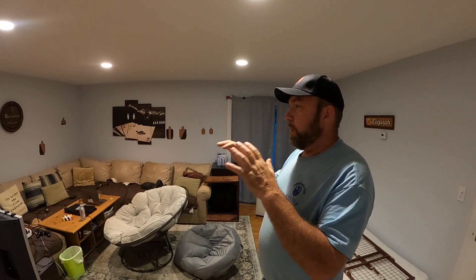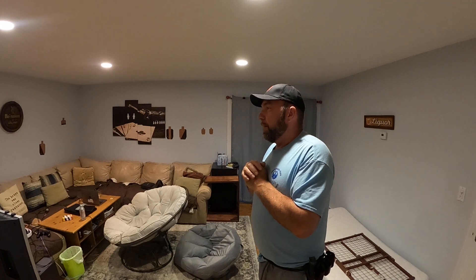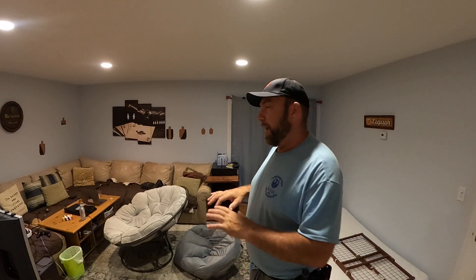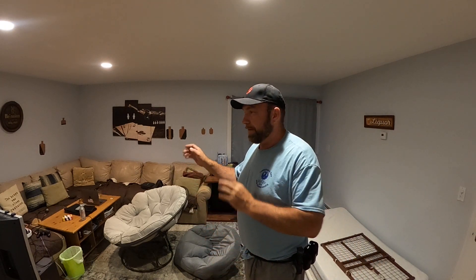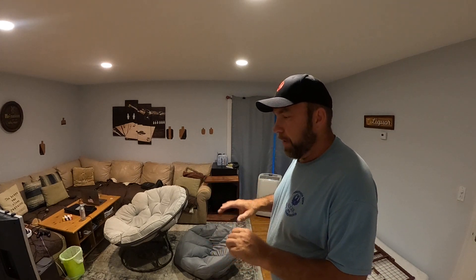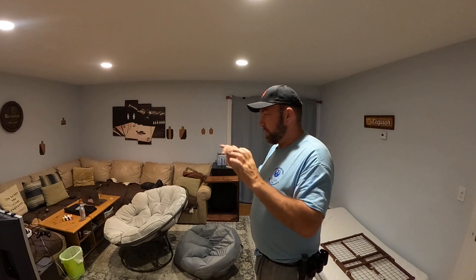Hi everybody, Bald and Curious here. Just a quick video about what I learned in the last couple of weeks in dry fire. I've been pretty good — doing it at least two or three times a week. I usually don't go more than 10 minutes; 20-minute sessions get boring. I kind of abandoned the timer and concentrate on handling the gun and quieting the draw transitions.